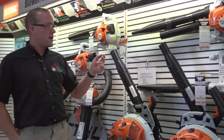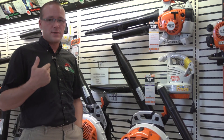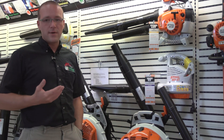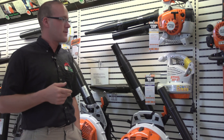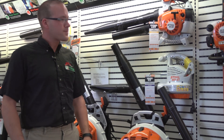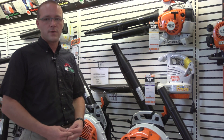The next model available is the BG 86. It's a little heavier duty than the BG 56 and still has all the easy start features, but it offers a lot more power and a lot more air velocity. If you have any questions, you can give us a call, visit us on Facebook, or see our website at WestChesterLawnAndGarden.com.